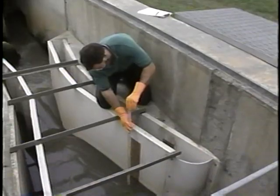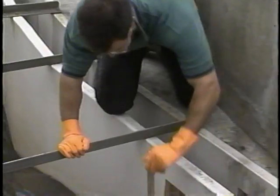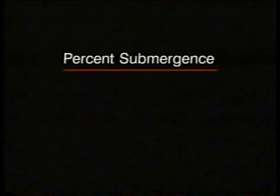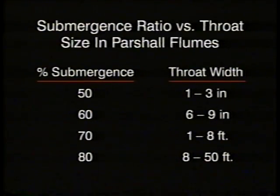First, take a liquid head measurement in the convergence section. At the same time, take an additional head measurement at the point in the throat just before the flow enters the divergent section. Most treatment plants don't have measurement devices there, so just use the yardstick. To determine the percent of submergence, divide the throat head measurement in feet by the convergence head measurement in feet and multiply by 100. Generally, if the flow is running free, the ratio between the throat section and convergence section measurements is less than 50 percent. This may increase to 80 percent for throat widths eight feet or greater.